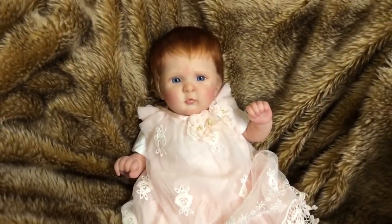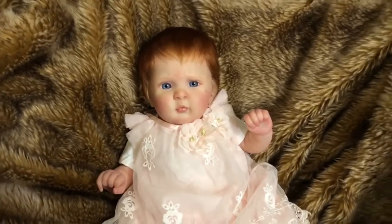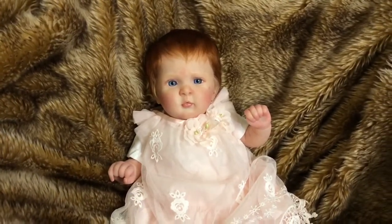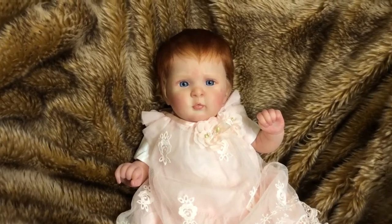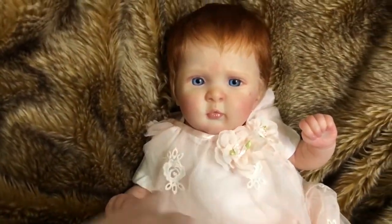Hey guys, it's me Wendy from Weeby Dolls and I'm here to make a quick video just to show you guys this new baby that was just born. This is the Josie sculpt by Olga Orr and she was reborn by me. I just love her and I love how she turned out.